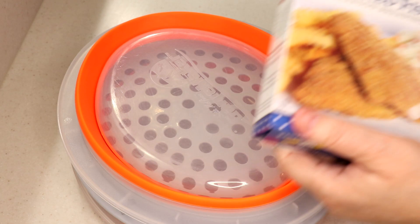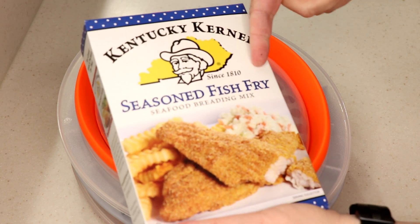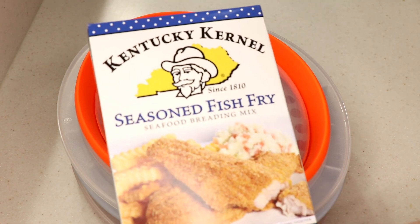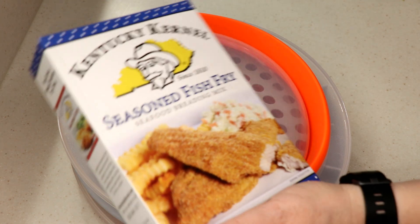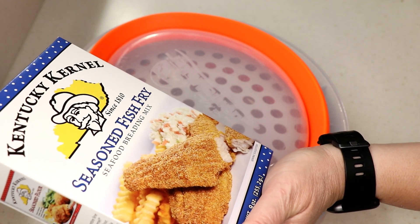Hi guys, welcome to Wednesday Quickie. We're gonna do a review of Kentucky Colonel seasoned fish fry — found this beautiful thing at Walmart, very cheap. We've tried the chicken before so we're gonna do the fish.